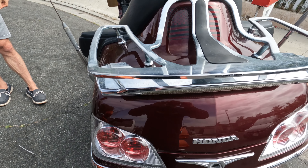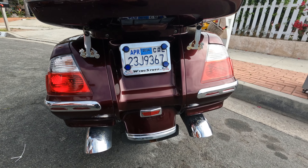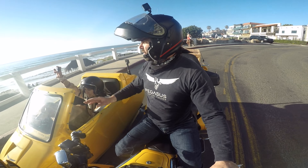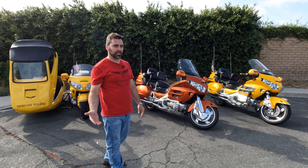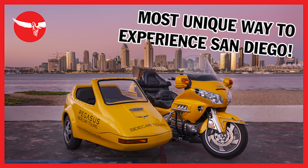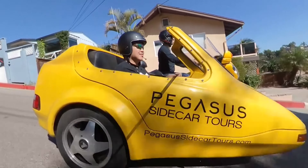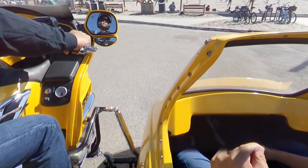I find the luggage rack mostly useful for picnics when I do my sidecar tours in San Diego. I can actually offer picnics — I put a picnic basket on top and strap it down; it looks cute even if we don't have a picnic. Speaking of which, if you're ever in San Diego, let me take you out the proper way to show you the city. We'll ride the coast in a Gold Wing two-person sidecar with a third rider behind me, all connected with Bluetooth, so you get to see it the right way.